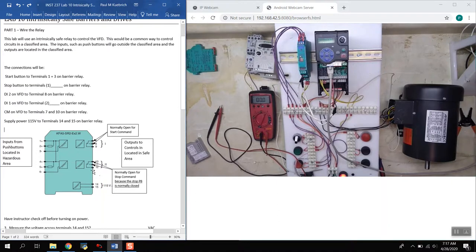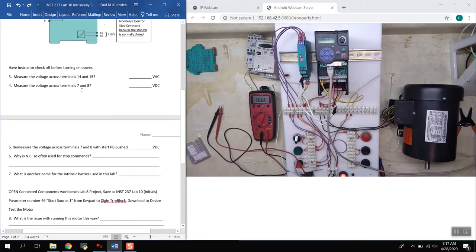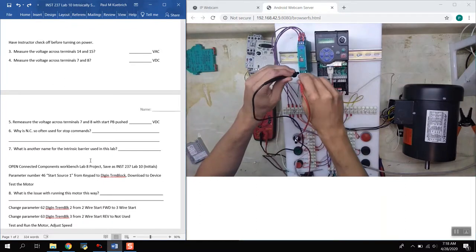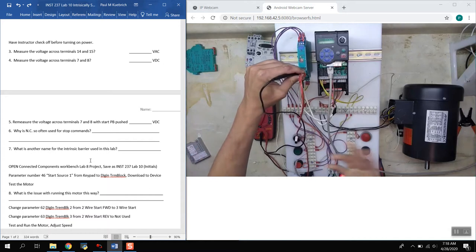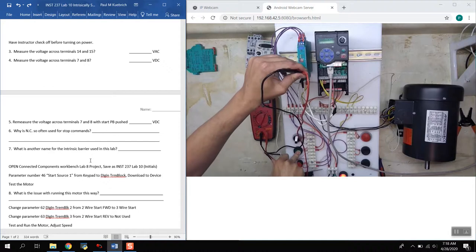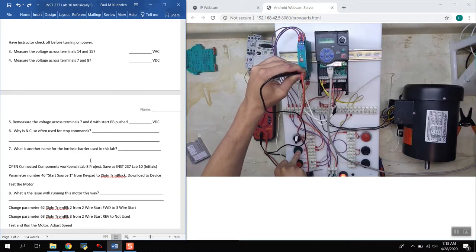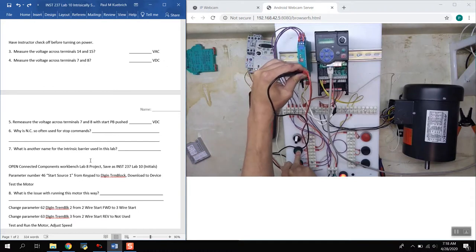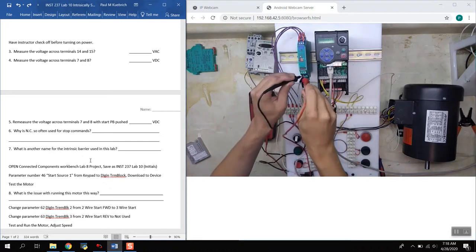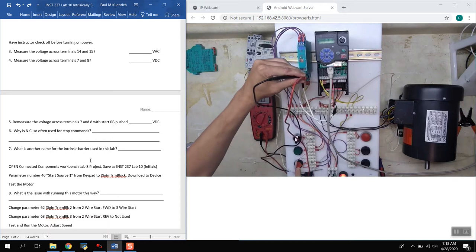The stop side is on terminals 4 and 6 on the input and terminals 10 and 11 on the output. When we measured voltage across terminals 7 and 8 without the start button pushed, we saw full voltage — like an open switch — because the circuit was open. When we push down on that push button, we should see the voltage drop to zero, indicating everything's working properly. For question 4, we should see 24 volts DC, and for question 5, zero volts DC when the push button is pushed.